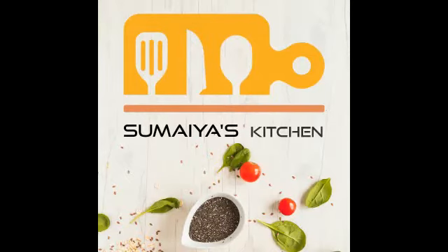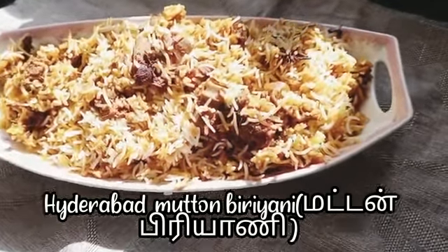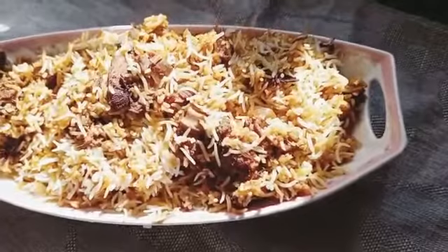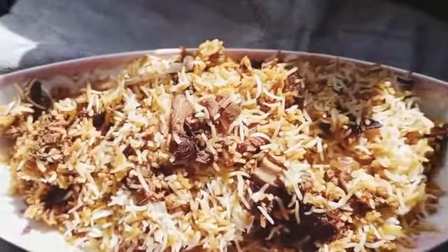Assalamu alaikum, hi everyone, welcome back to Smear's Kitchen. Today let me show you another easy and tasty recipe: Hyderabadi mutton biryani. It's a very delicious recipe, I hope you all will enjoy this. If you haven't subscribed to my channel, please do subscribe and click the bell icon so that you can get all my videos as notifications.